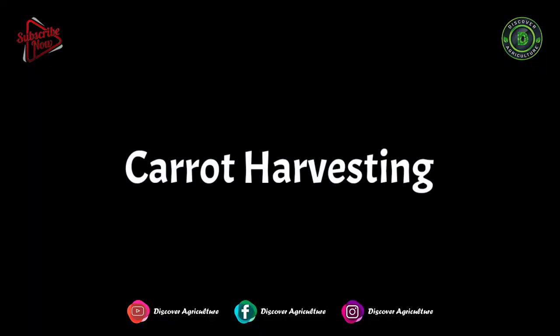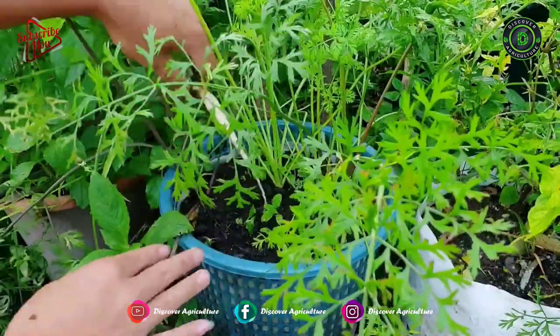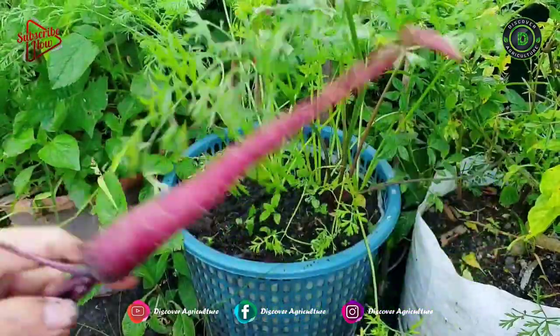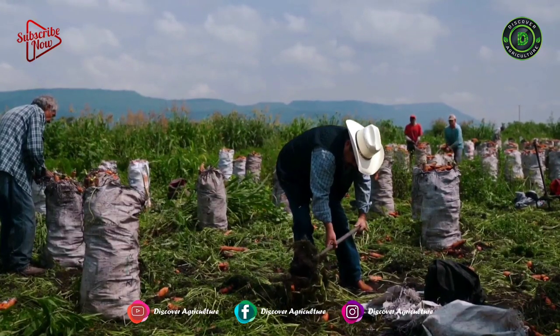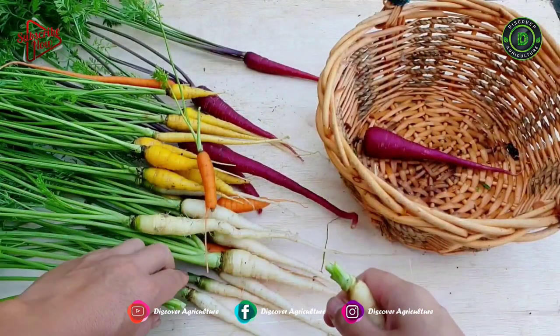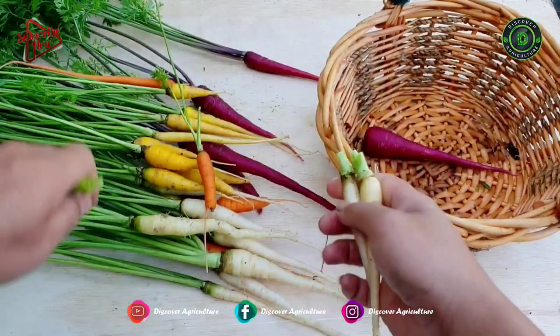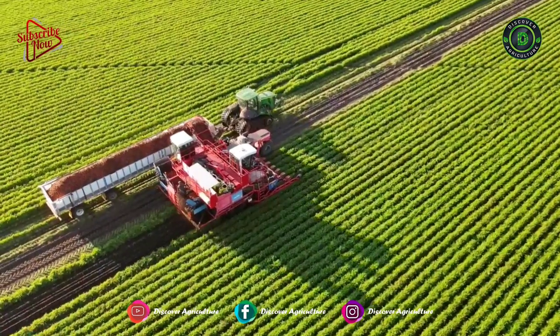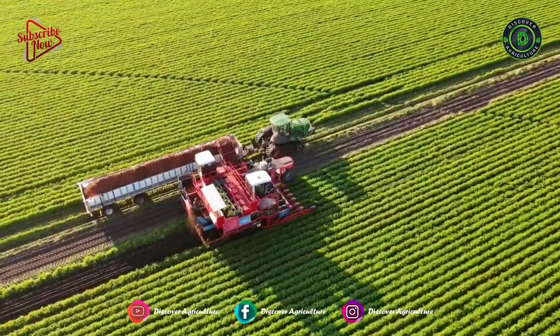Carrot Harvesting: Depending upon the variety, carrots are ready for harvest 90 to 100 days after sowing. Harvesting is done manually by uprooting plants. After harvesting, remove the green tops from the carrots and then wash them with water. These tasks can also be automatically done with the help of high-tech machines.